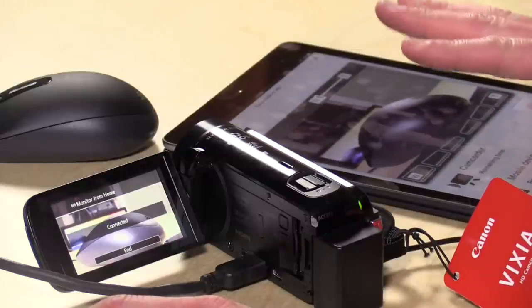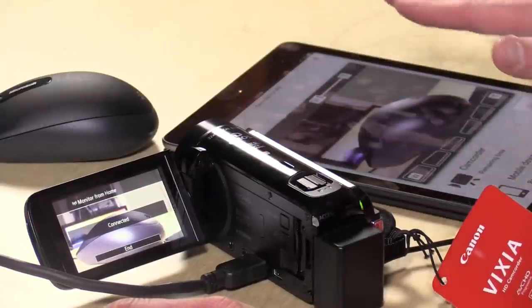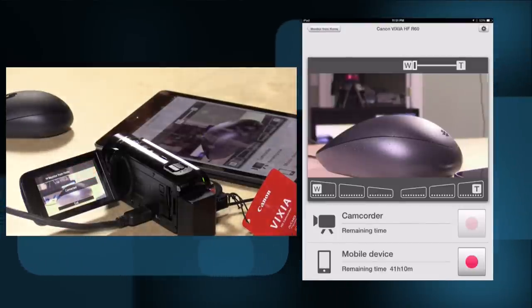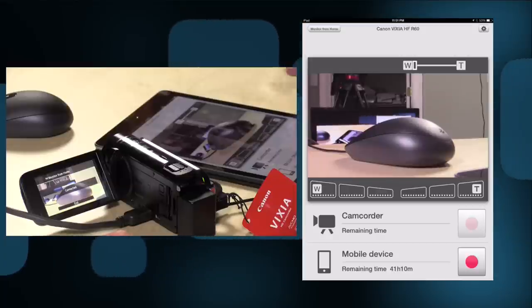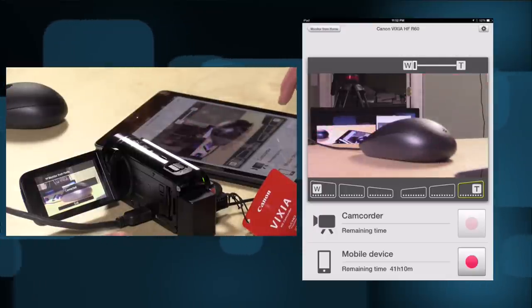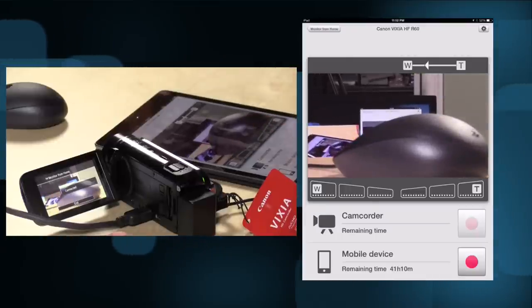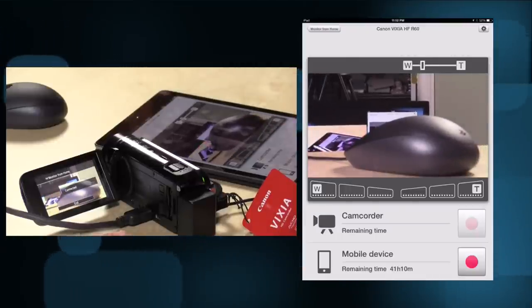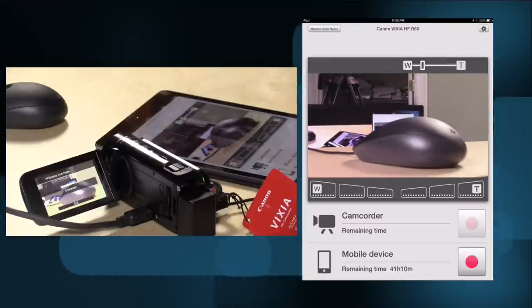One last feature to check out: the Wi-Fi capability. The 60 and 62, as well as last year's 50 and 52, all have the capability of remote control via Wi-Fi. Here we go — the app is up. I want to show you how long it takes for an action to register. When you're trying to get any kind of precision, you're just not going to get it here. It's very slow to register what's happening in real time, and when I try to zoom the lens, it takes a while for that command to register with the app.